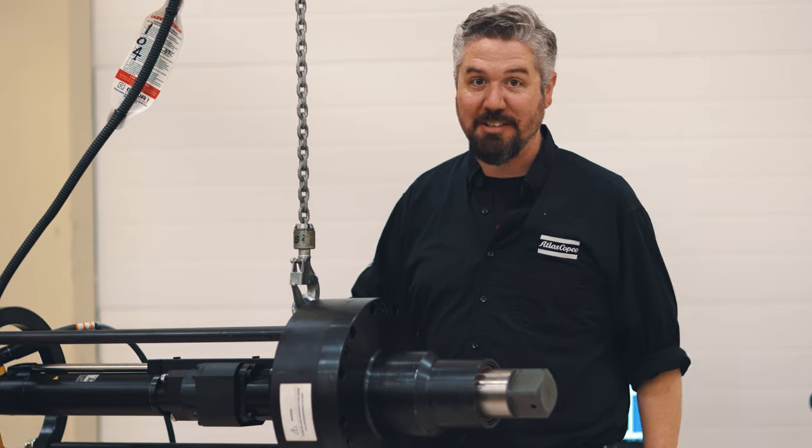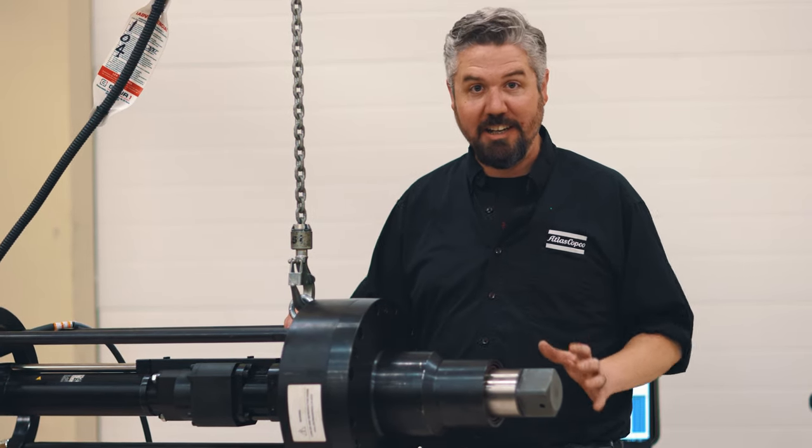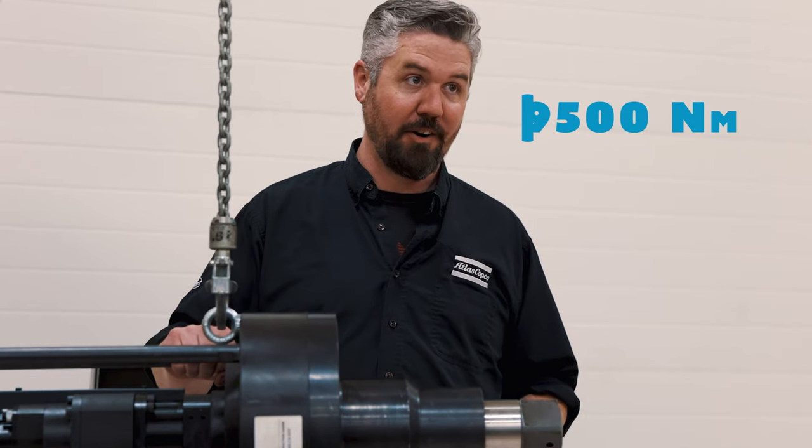All right, that was an awesome test. You couldn't see as much as I was hoping for, but you could really hear the torque building up and the energy that this thing was building. That's a really impressive torque number at 9,500 Newton meters.